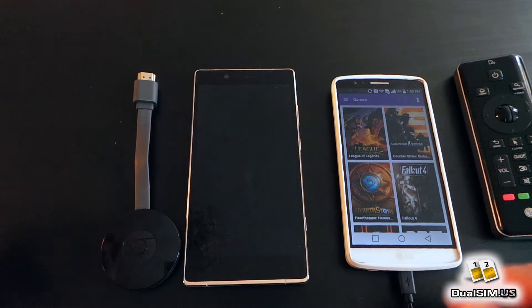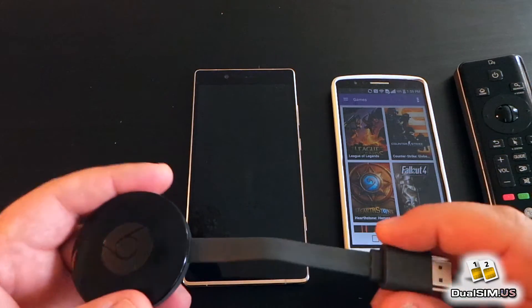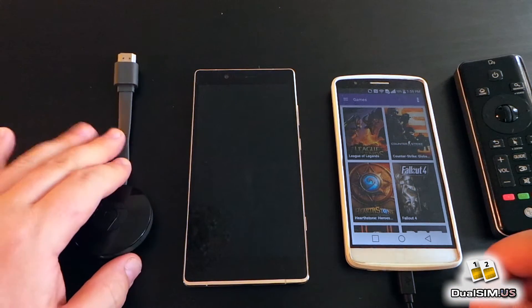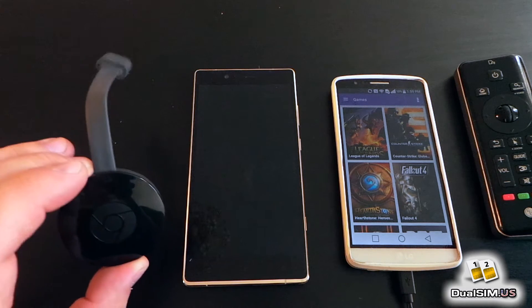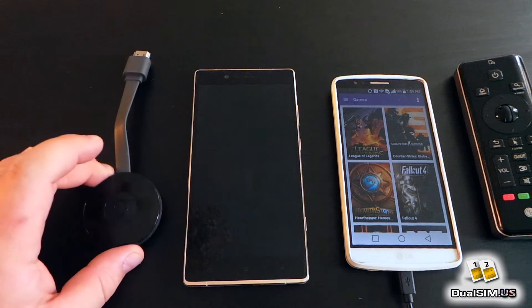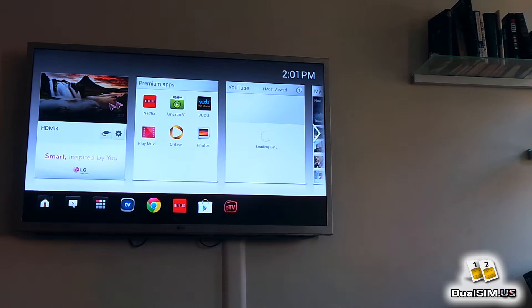I have my LG G3 here basically to demonstrate that it's not a problem with the Chromecast — that screen casting and screen mirroring work. This is just for test sample purposes. I'm gonna pause right here, connect this to my TV, and show you how things work.